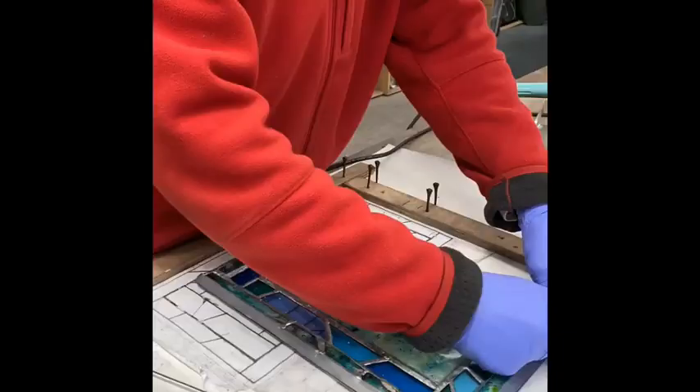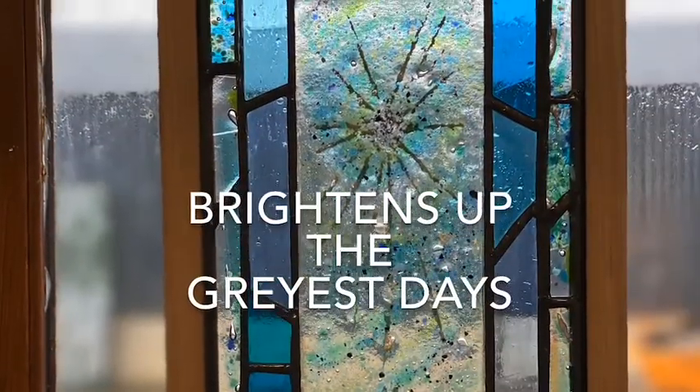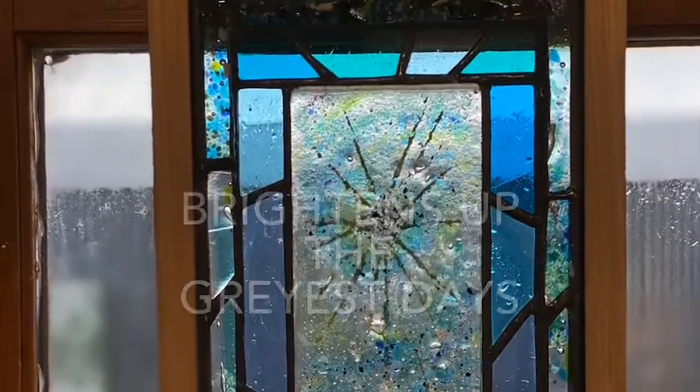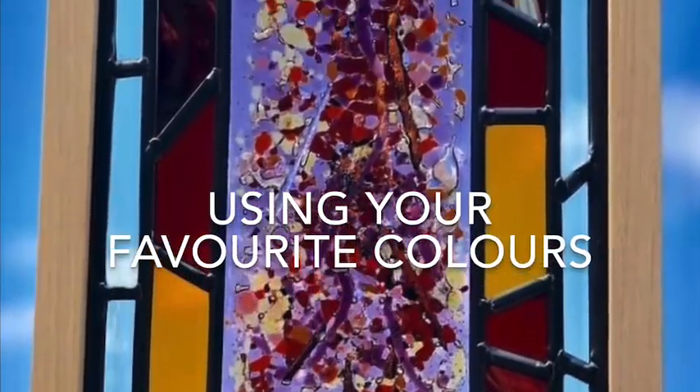Panels should last for hundreds of years. These brighten up even the greyest of days and can come in any colour using your favourite colour choices.